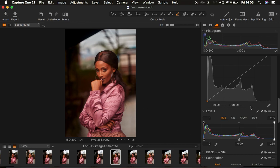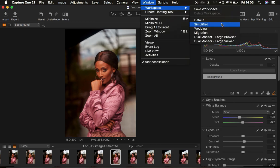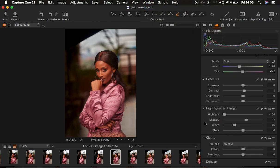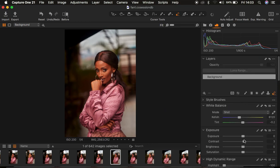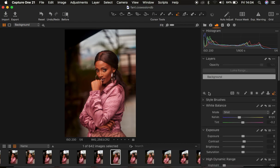After doing all this, the next thing I tend to do — you can see in Capture One we have layers. If you want your interface to look like mine, come to Window, then Workspace, then Migration. If you're missing any adjustment in Capture One, simply right-click on the adjustments panel, come to Add Tool, and add whichever tool you're missing. The basic light and contrast adjustments were corrected on the background layer. Now I'm going to right-click on the new layer icon and create a new fill adjustment layer — every adjustment I make will affect the overall image.